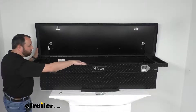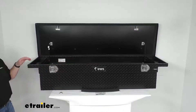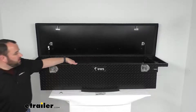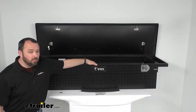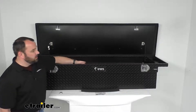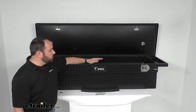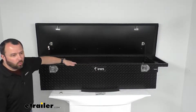The connecting rod inside of the box allows for convenient operation from the driver or passenger side, and the interior rod enclosure helps prevent bending or jamming of the lock system. That's one of the features I really like about the UWS boxes — that rod inside that connects the handles is protected, so there's very little risk of damaging it when you're putting in your tools or cargo.